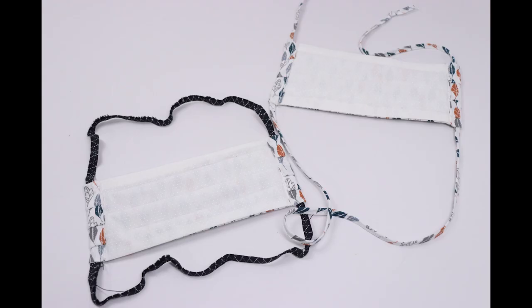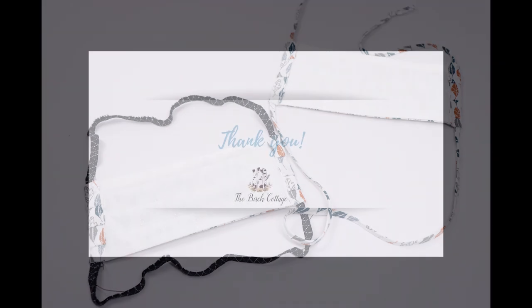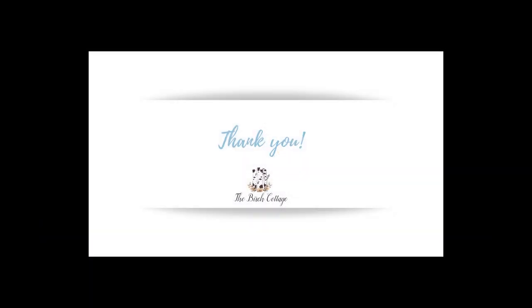This is what the back of the mask looks like. Thank you so much for watching this video. Be sure to like it below, subscribe to my YouTube channel, and leave any comments or questions you have below.